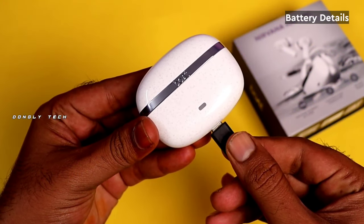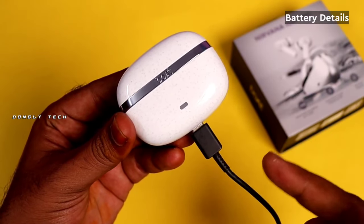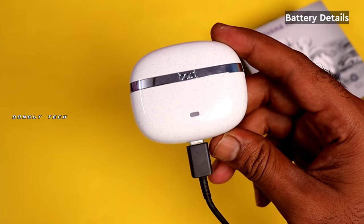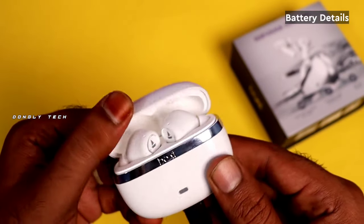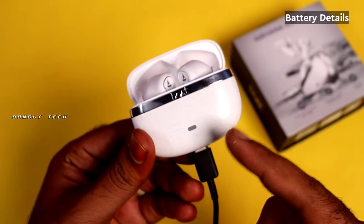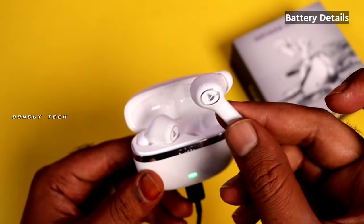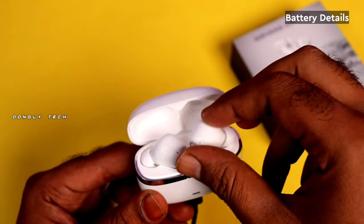I will tell you about the battery life, because it is very important. The case has a 600mAh battery and will charge up to 2.5 hours. Each earbud has a 70mAh battery and will charge up to 1 hour. The total playback time is up to 120 hours, and each earbud gives up to 24 hours of playback.